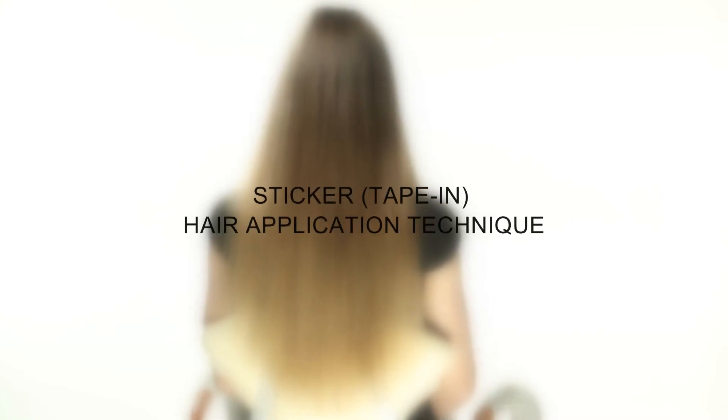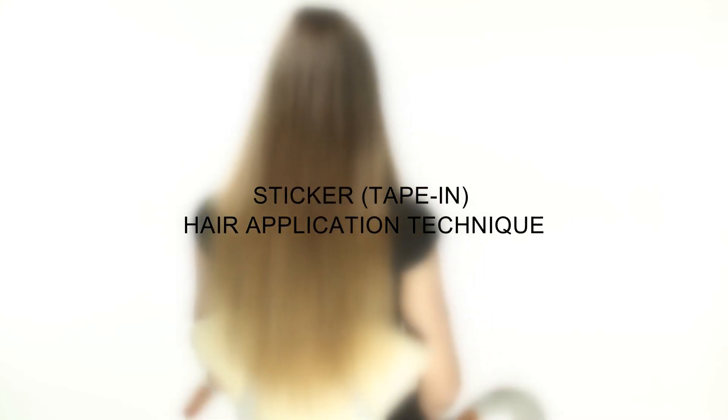Sticker Tape In Hair Application Technique. Prepare the client's hair before installation of locks with double-sided tape.